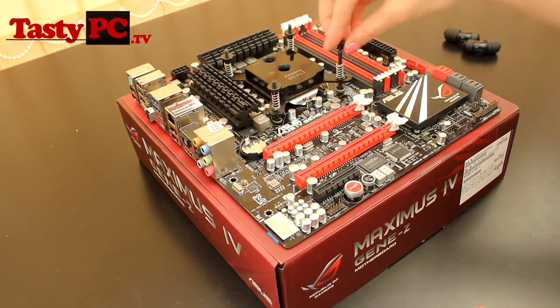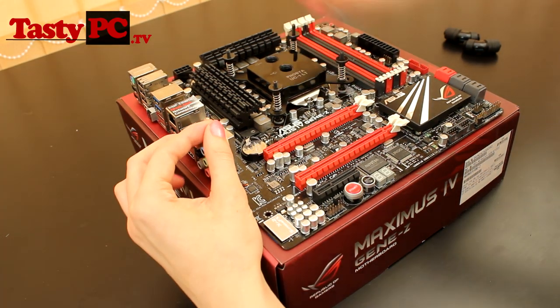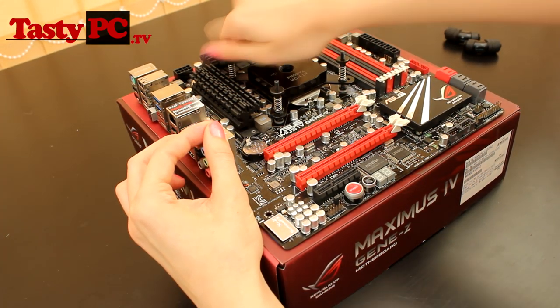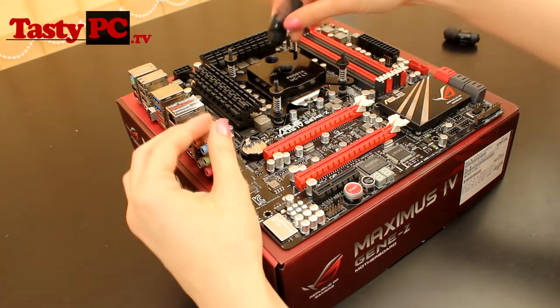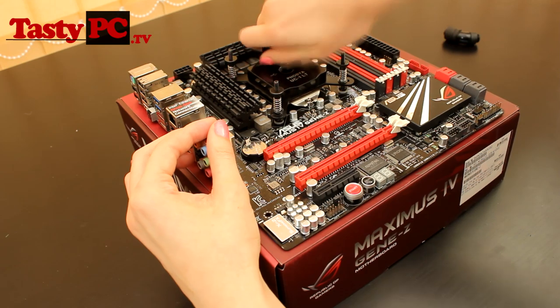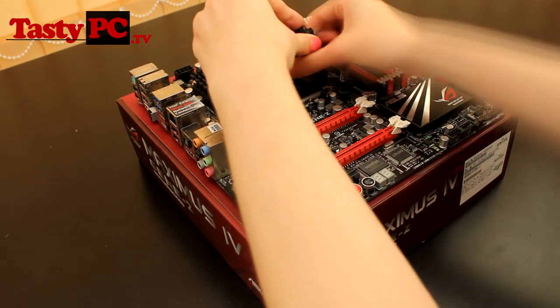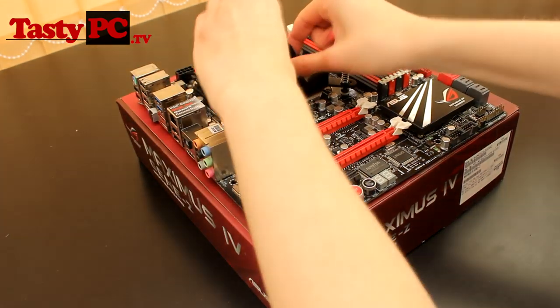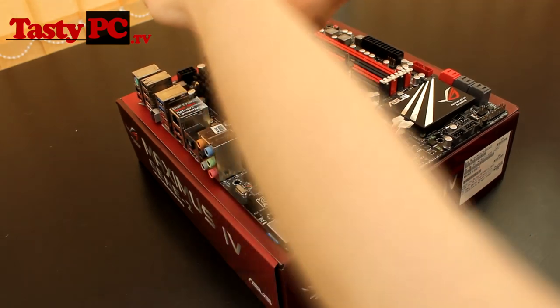I am going to be using Alpha Cool compression fittings. I do actually prefer compression fittings — I think they look better and they're a lot easier to use. If you are new to water cooling, they're the ones that I'd recommend. So what I'm going to do now is put the board back inside the case and then fit the radiator and the reservoir.